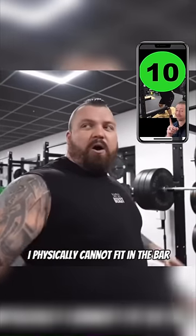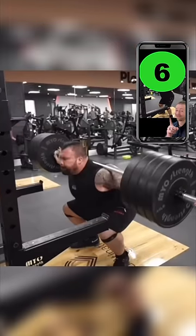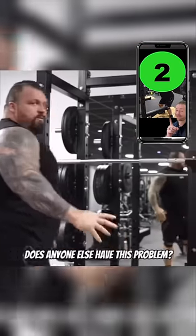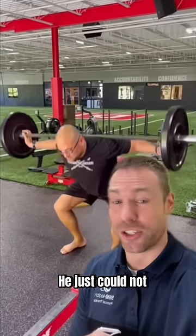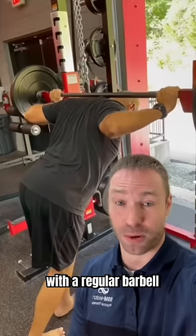I physically cannot fit in the bar — it's just so tight for me. Get how hard it is. It's not a normal bar. Does anyone else have this problem? This patient of mine had that exact issue. He just could not pull himself under the bar into a good rack position with a regular barbell.